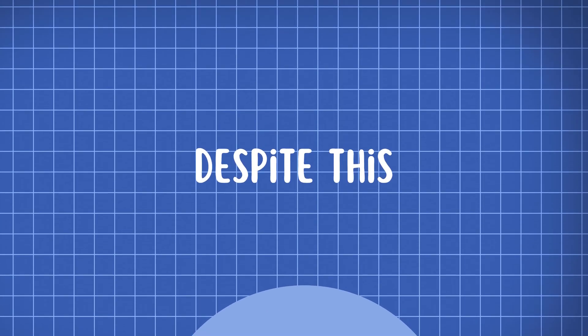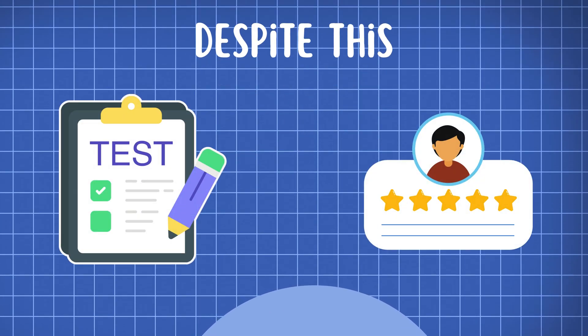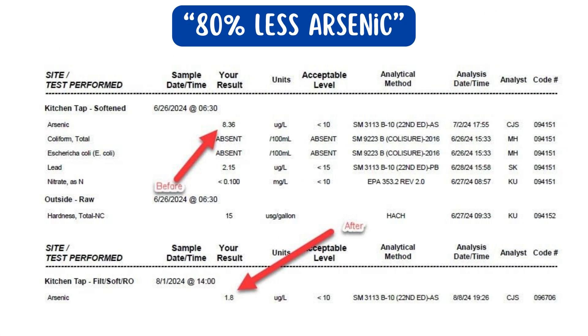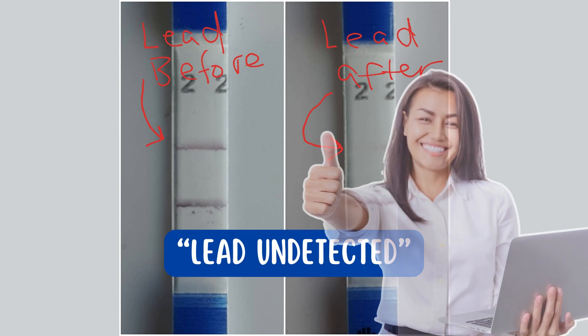Despite this, independent tests and customer reviews suggest that the APEC water filter removes total chlorine, 80% of arsenic, and 100% lead, confirming their performance claims.